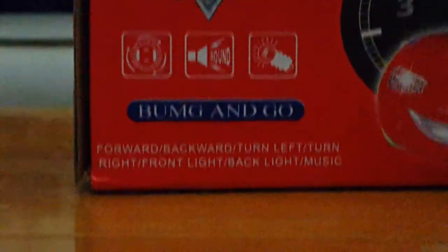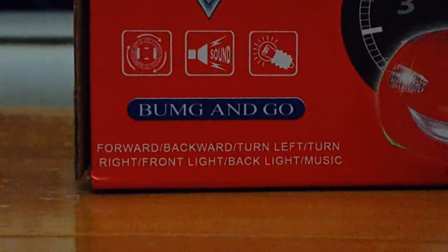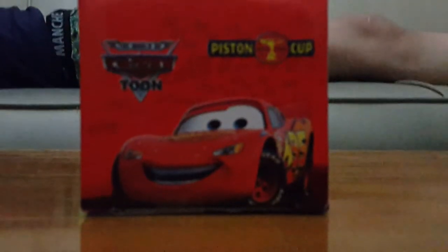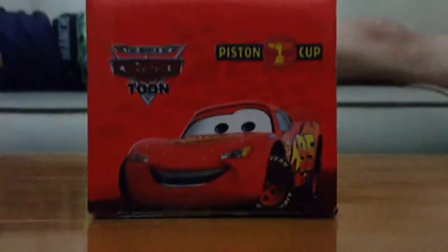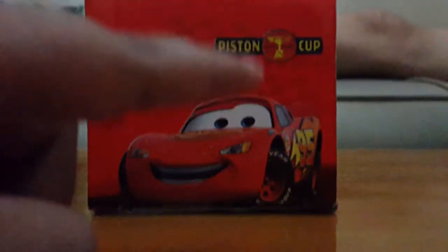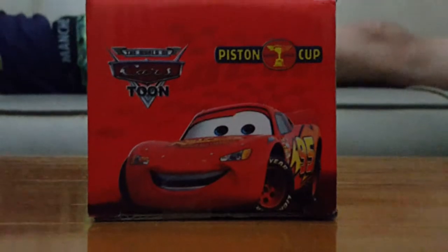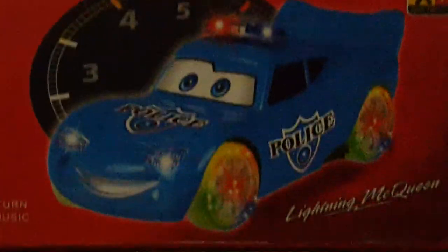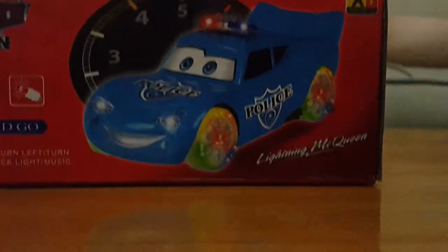It has something — I don't know — a sound. I have a light-up bump-and-go, it's really cool. On the side of the box you can see it's cardboard, it has a lightning point on it. It says 'Piston Cup' and that's what they give you. The back here shows all the action features — you can see the police Lightning McQueen with the police. It has Lightning McQueen.